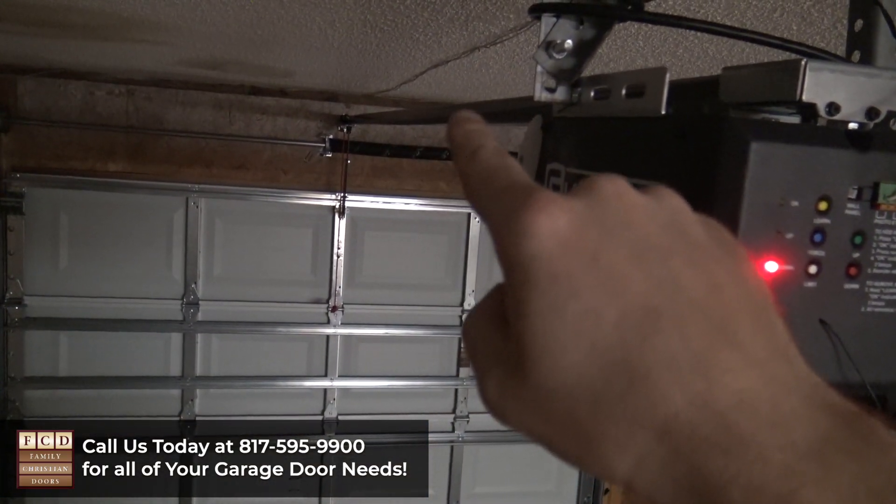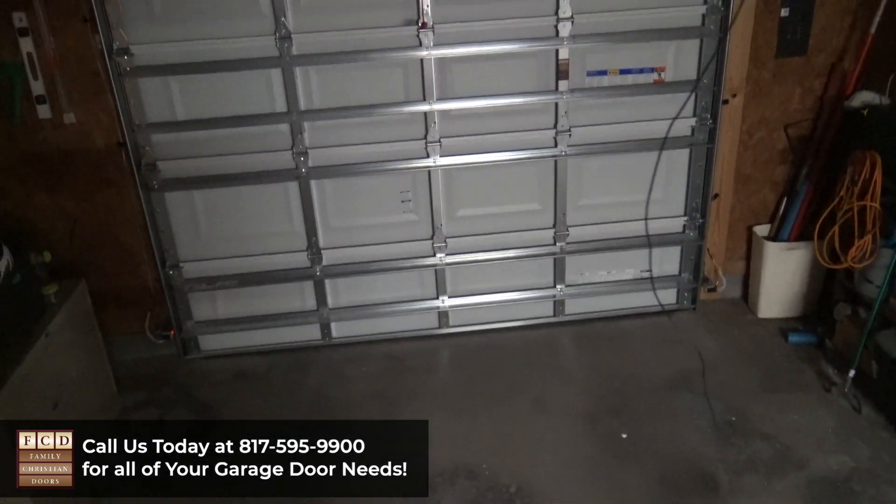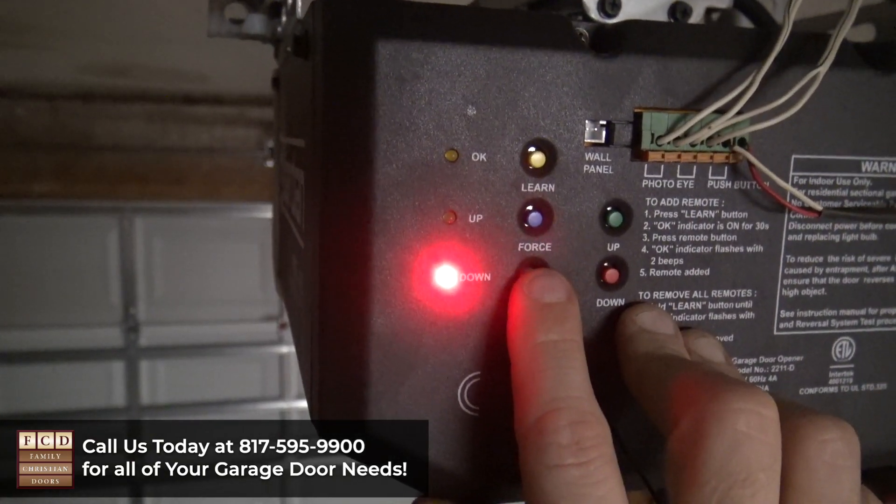One quick tip: make sure that you don't push it down so hard that the seal is bowing up in the middle, because that means it's pushing too hard. Right now I have the door where I want it to be, and I'm going to press the limit button again.